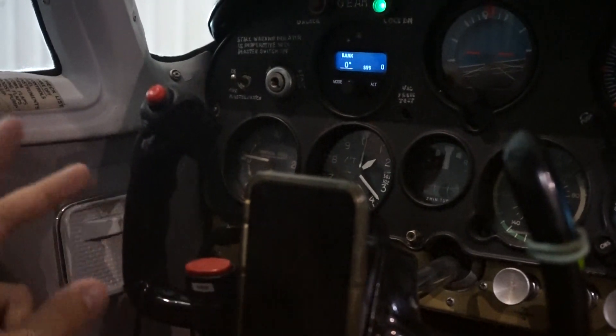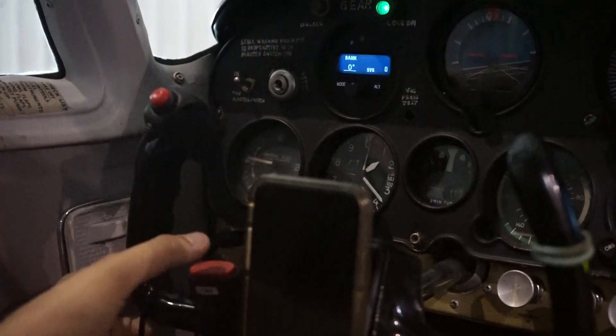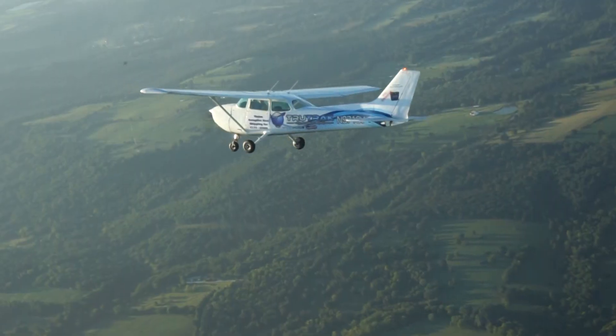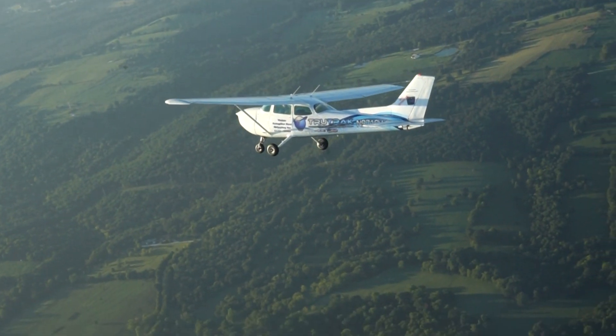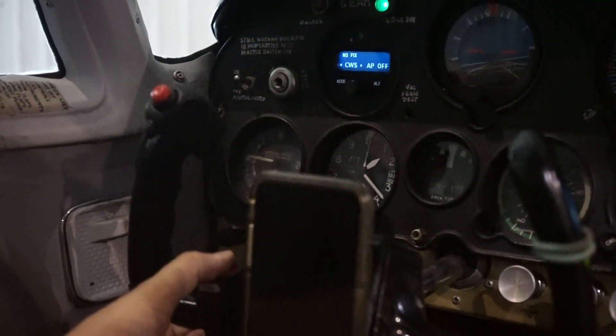The CWS has two main functions. One: if the autopilot is engaged like it is now, one push of that button will disconnect the autopilot. With the autopilot engaged, what we can do is push and hold this button — the CWS button — and you see CWS on the screen.